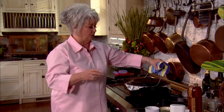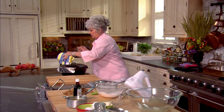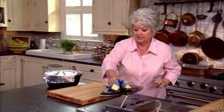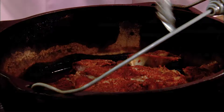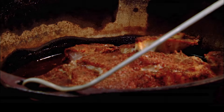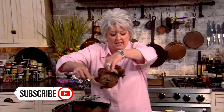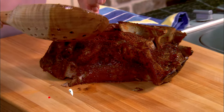Hey y'all, I just took our pork shoulder roast out of the oven. Let's unveil this bad boy and see what we've got. Look how good that does look — it smells like it's been cooking outside on that grill. Mmm, what flavor it does have!